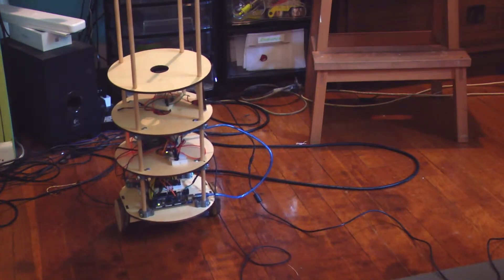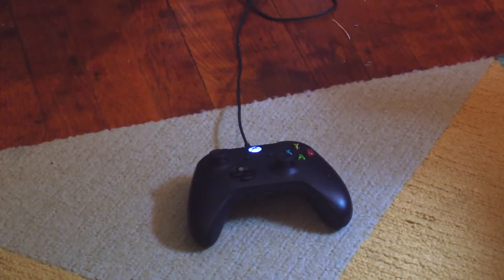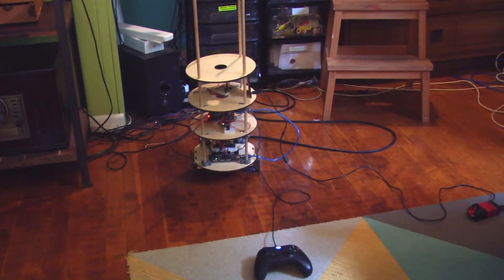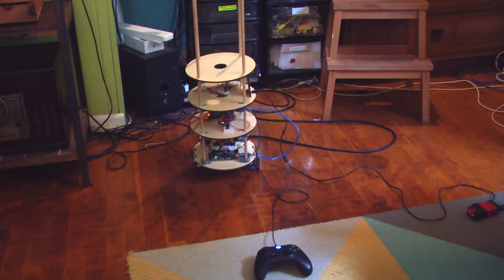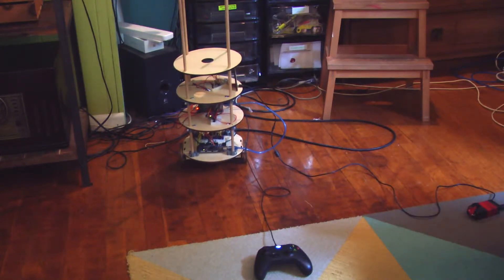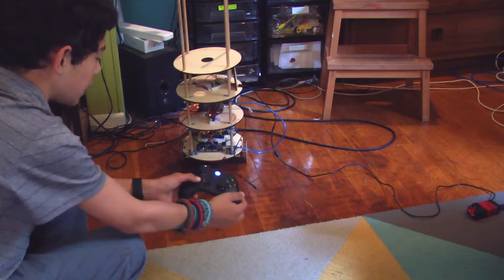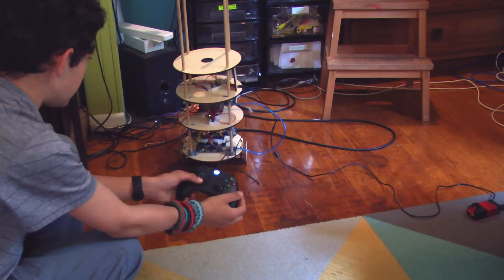Here is an example of my Serial-controlled robot. I have an Xbox controller and that is wired up to the robot. So if I start my program, now if I use my Xbox controller here and click one of the buttons, it should turn.